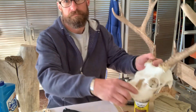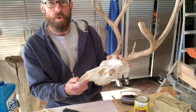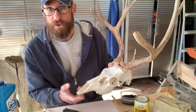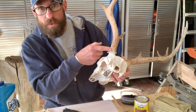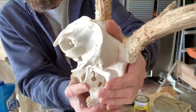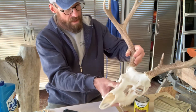On the mule deer, during the whitening process — that peroxide boil — due to my own negligence I got a little carried away with the water level, and the back of the antlers here got a little white. Let's take a look at that. Right there and right there — so what we'd like to do is restore that whiteness back to its natural color.